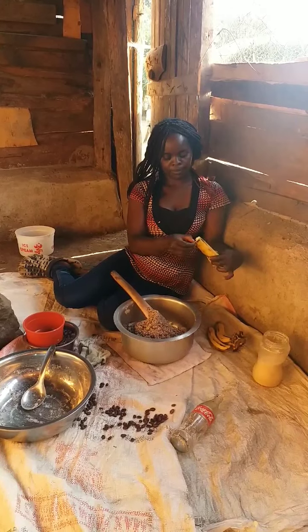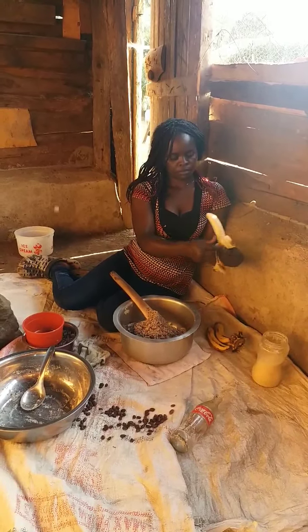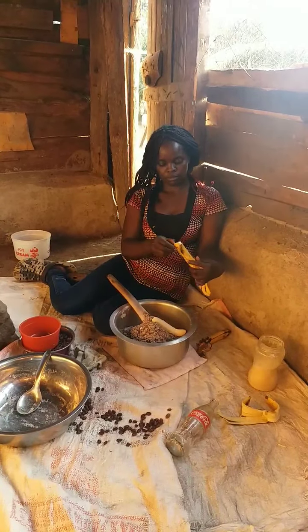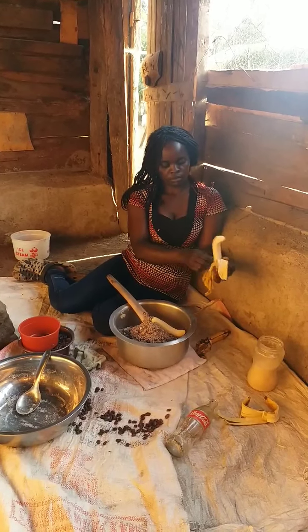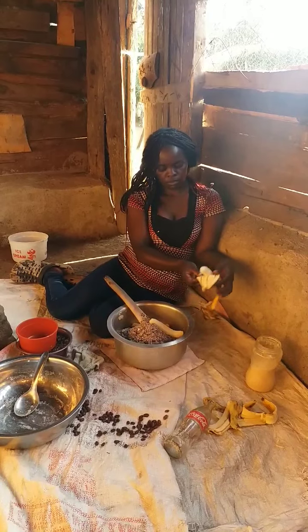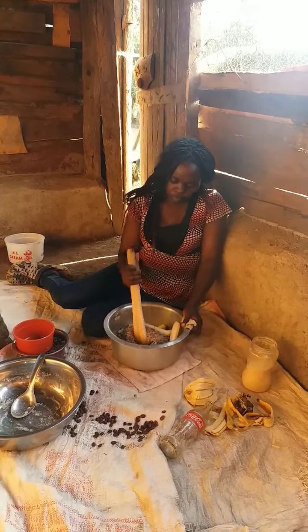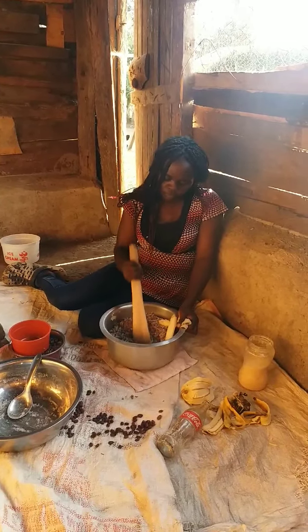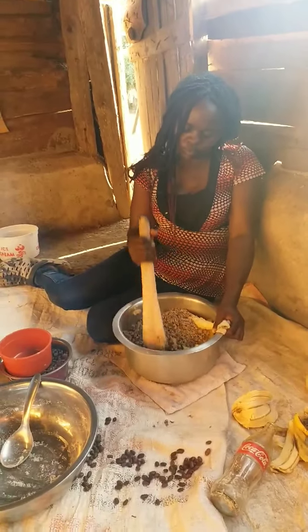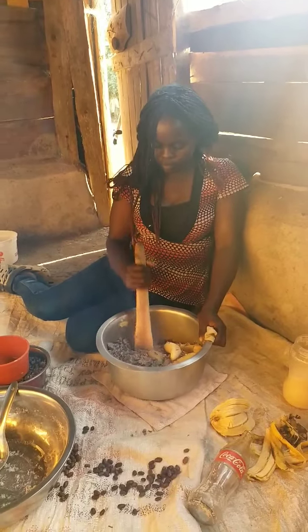Then I'll add the ripe bananas — this helps it taste nice. Let's see the health benefits of bananas. They can help keep your cholesterol and blood pressure in check and help ease inflammation. So even bananas are very good for your health, either ripe or green. Mix it well.